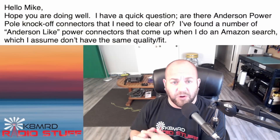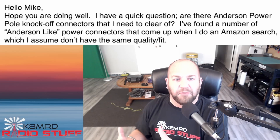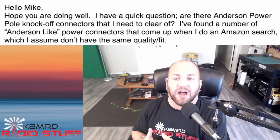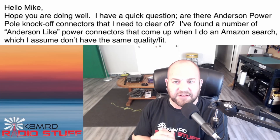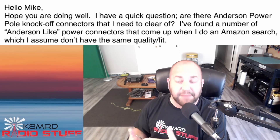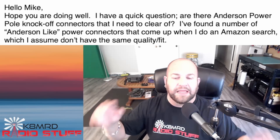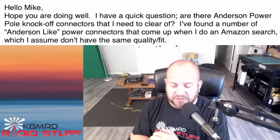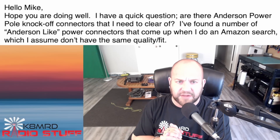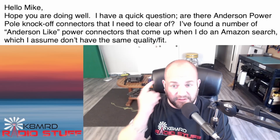Lastly, a very near and dear question to me because everyone knows how much I love the Anderson PowerPole. This viewer asks: are there Anderson PowerPole knockoff connectors that I need to steer clear of? I found a number of Anderson-like power connectors on Amazon which I assume don't have the same quality and fit. Yes, there absolutely are knockoff Anderson connectors, and they are littered all over Amazon — including, I believe, PowerWerx. Let's hop over to the workbench and I'll show you the differences so you can see for yourself.